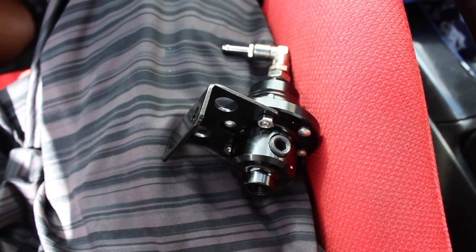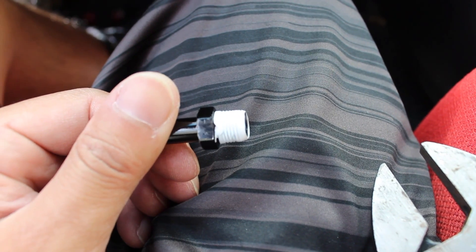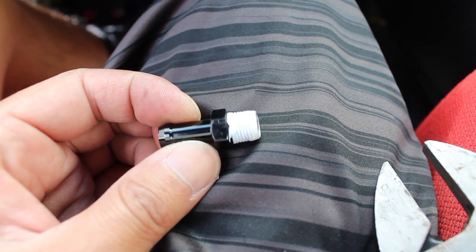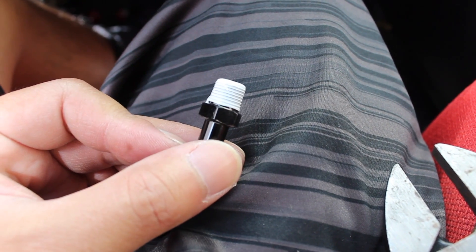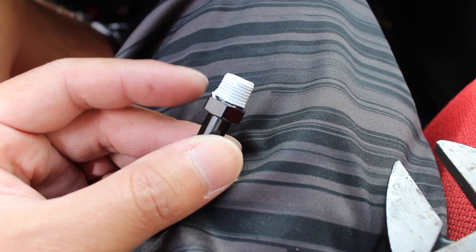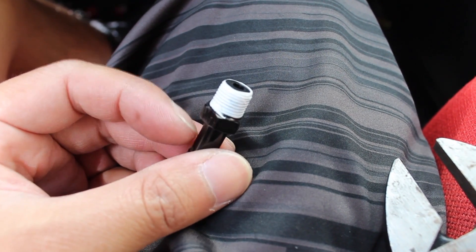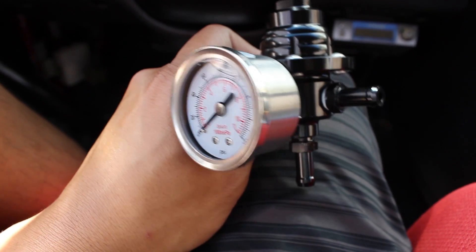You really don't have to go crazy on the tape — pretty much one revolution end to end and you should be good. If you do put too much, you'll find that you can't screw the fitting all the way into the fuel pressure regulator. Trial and error, but honestly one revolution end to end of the tape is all you need.